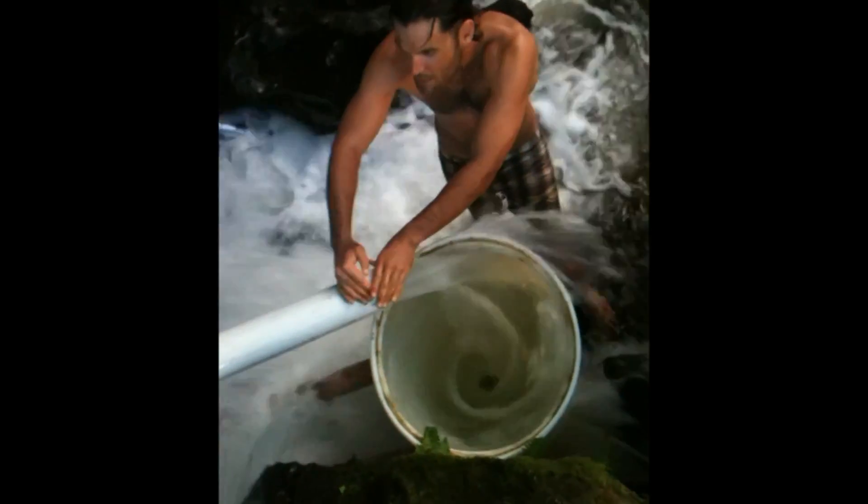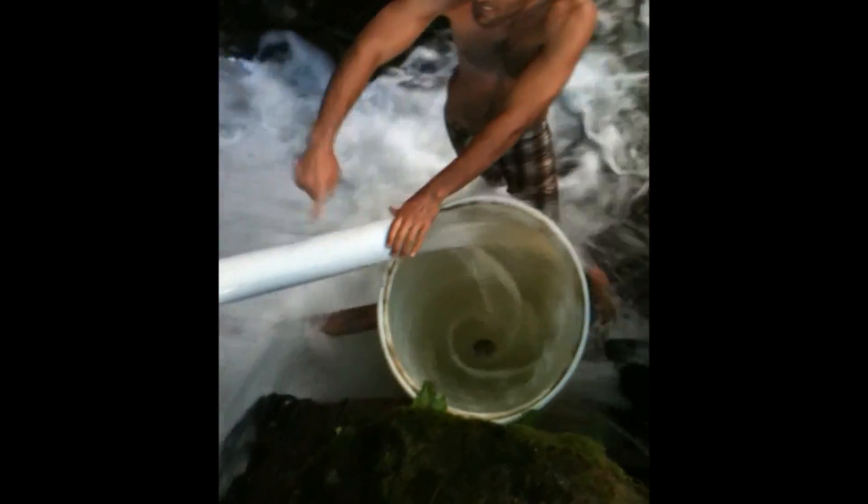We have a 4-inch hole drilled in the bottom. It's a 4-inch pipe with PVC going into the stream. The vertical head here — the drop — is only 3 feet.